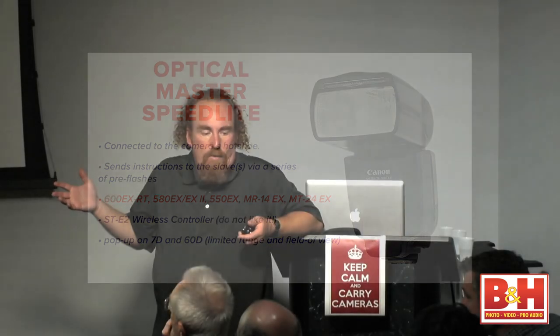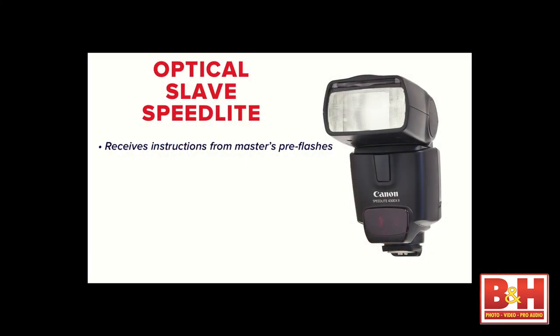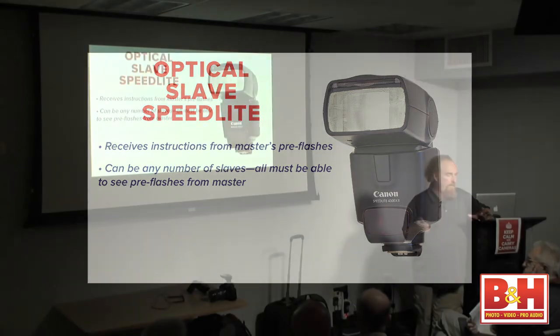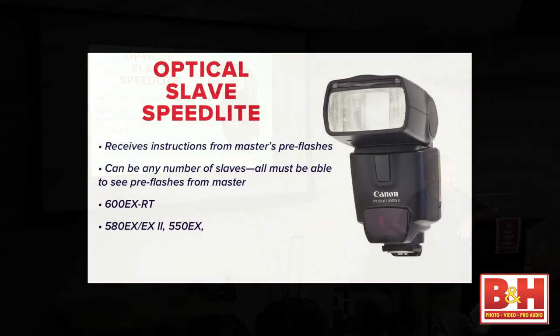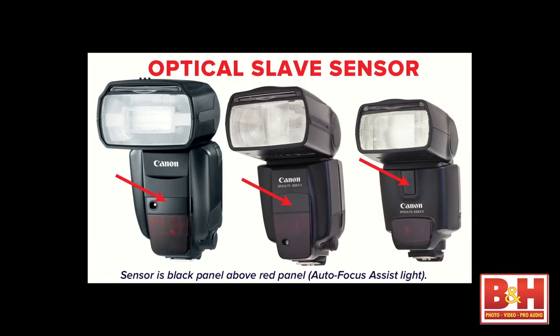In terms of optical slaves — they receive signals from the master. We can have any number of slaves in the optical world. The 600EX can be a slave, as can the 580, 550 series, 430, 320, and 270EX2. Here's where Canon has hidden the optical slave sensors. A lot of people have never understood the difference between the little black panels and the red panels in the front of our speed lights — the big red cyborg panels are the autofocus assist light. If you have any of these guys in slave mode, you need to turn the body of the slave so it's facing the head of the master.